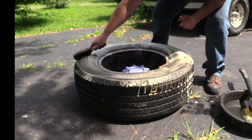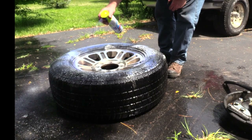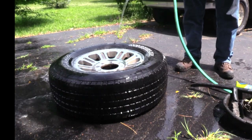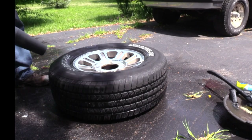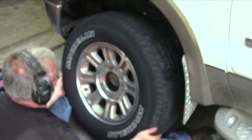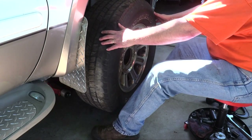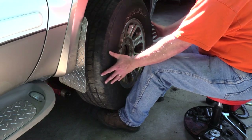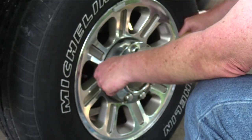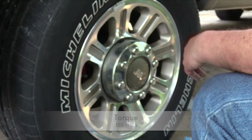Before installing the wheels on my freshly overhauled brakes, I decided to give them a thorough cleaning to match the rest of the system. With the wheels clean and dry, it's time to install them. If lifting the tire is a challenge, lift with your knees and press in with your hands. If working from a seated position, lift with your toes and press with your hands. Be sure to torque the lug nuts in sequence to 150 foot-pounds.